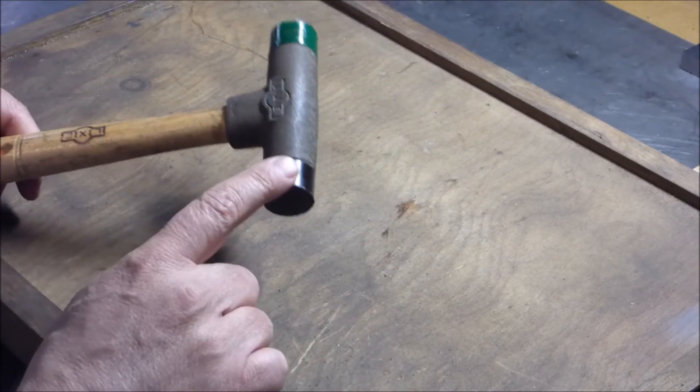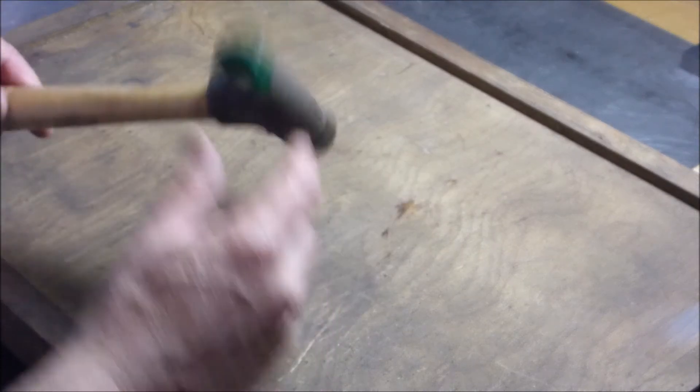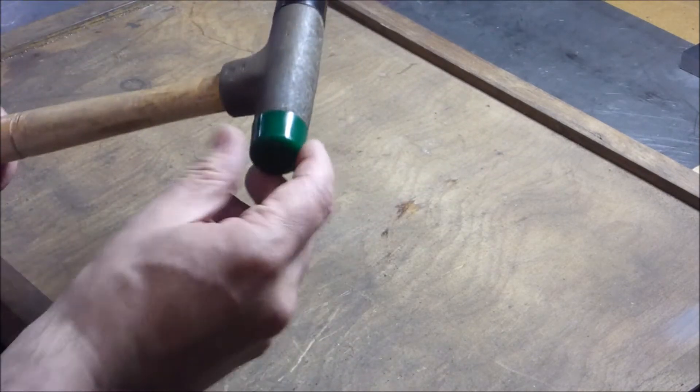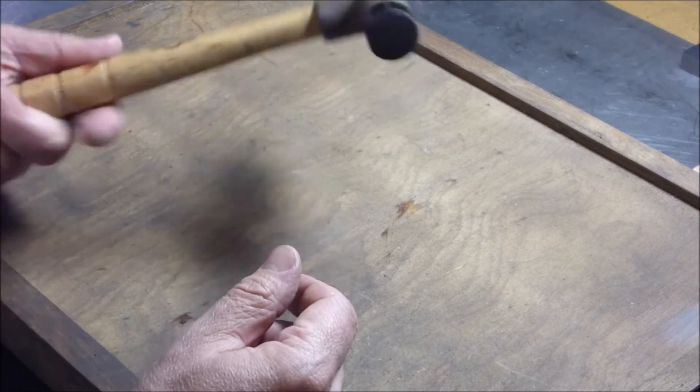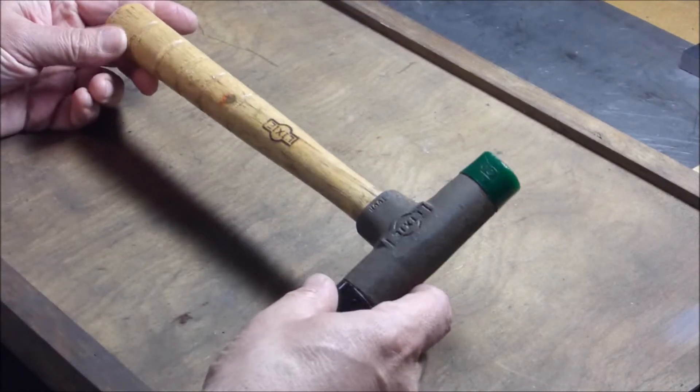You can also get red tips, and they all have different hardness ratings. This green one is softer than the black one. When I picked it up, it was actually in pretty near new condition. I've been using it around the shop and it comes in really handy. Turns out I got a good deal on it.